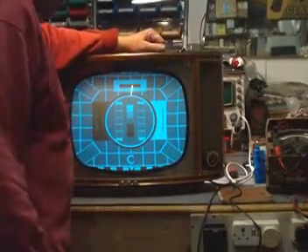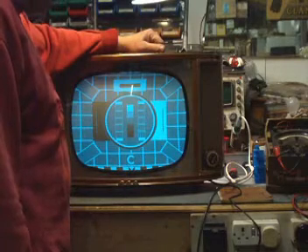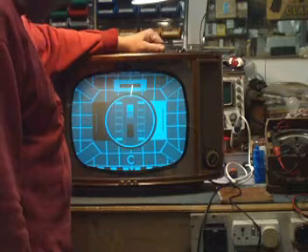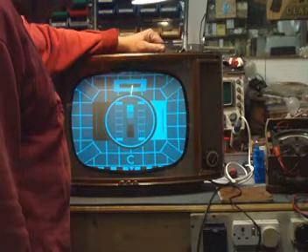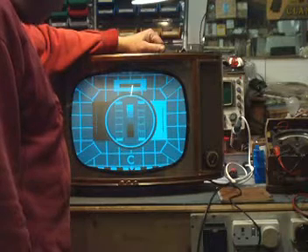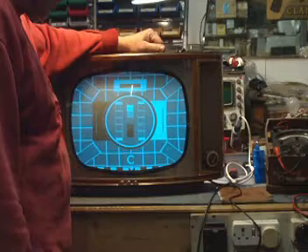This is the GEC BT302 17-inch television receiver from 1959/60. It uses one of the first 110-degree tubes that was released in this country. It's a black and white set, of course — 405 lines, the British System A.